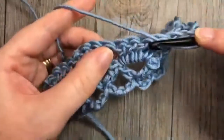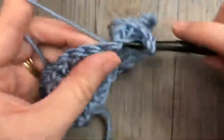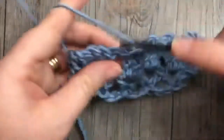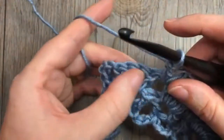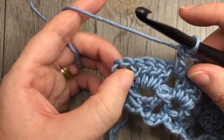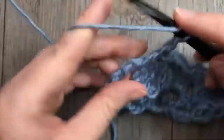Skip the next four double crochet stitches, into the next space work a V stitch: double crochet, chain two, double crochet. When you come to your final four double crochets, work your final V stitch into that space in between your turning chain and your four double crochet stitches. This final V stitch is going to be a double crochet, chain one, and double crochet.